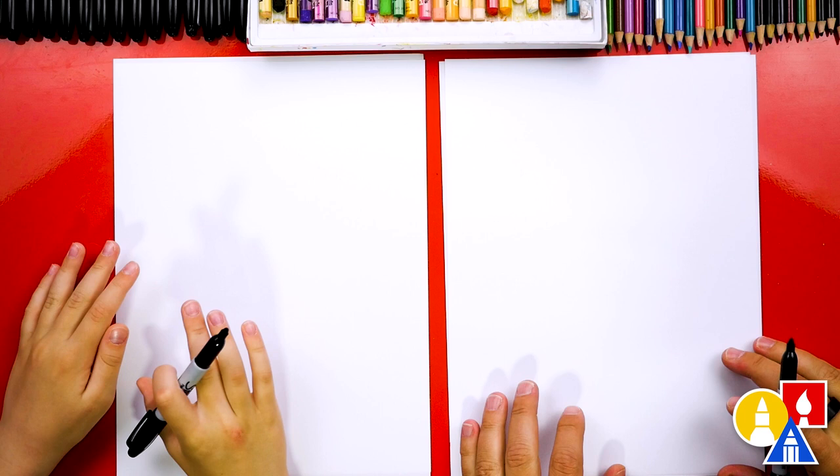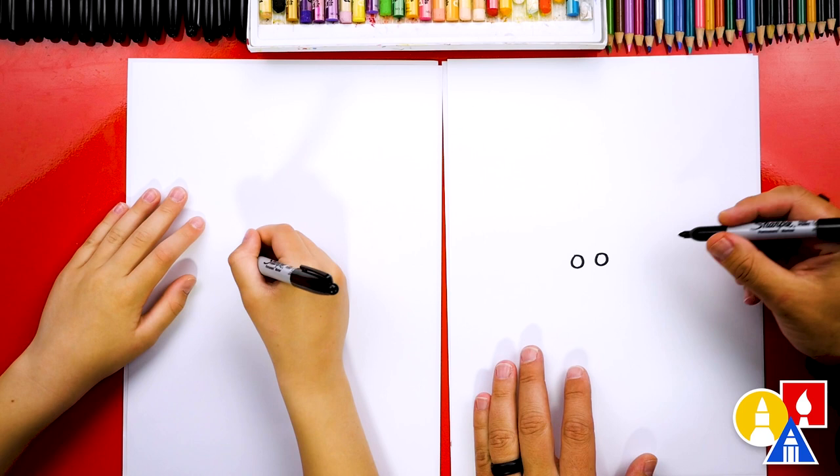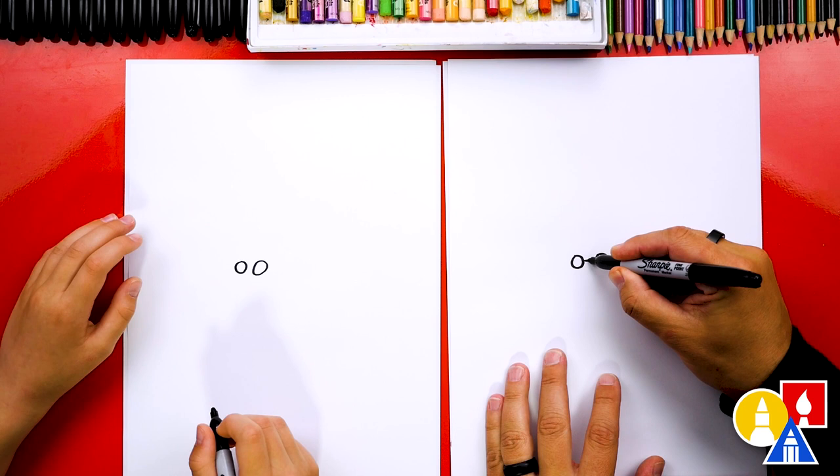Let's first draw Parasect's eyes right in the middle of our paper. We're gonna draw two circles about this size right next to each other. They're not very far apart — they're kind of close. Actually, I drew them probably too far apart, but that's okay. We're practicing, right? So you could draw them a little closer if you want. Then we're gonna connect with a line in between. That looks like glasses now.